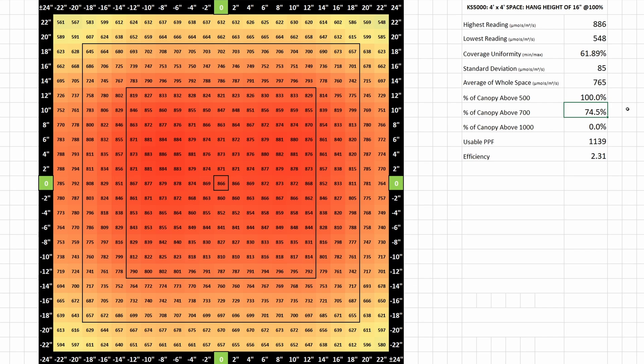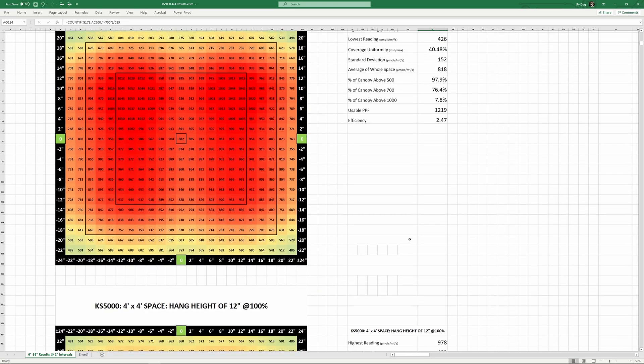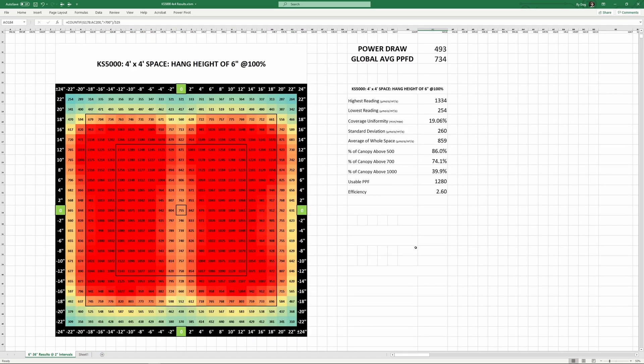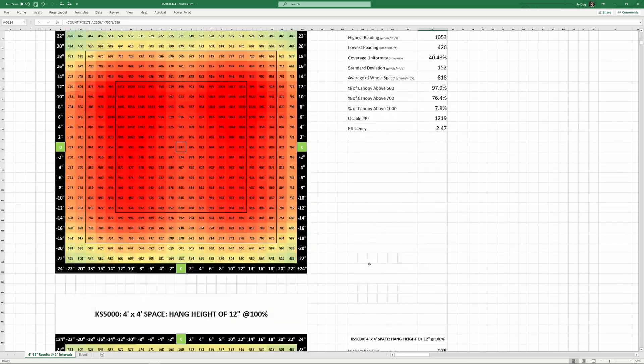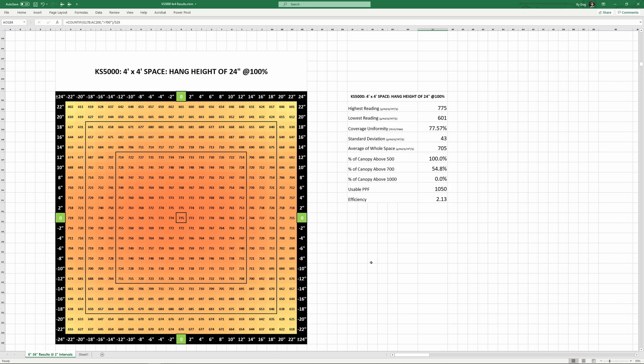Coverage uniformity refers to how evenly the light is distributed across the space — 100% uniformity would mean the minimum and maximum measurements were the same. In my opinion, 500 watts in a 4x4 is a great balance between cost and performance. Averaging PPFD a little over 750 is right in the sweet spot for the vast majority of growers not supplementing with CO2. To hit 1000+ PPFD numbers with decent uniformity you'd likely need another 100 watts or so. As we go toward the 6 inch hang height, max readings break 1000 but uniformity takes a hit with a big hotspot beneath the frame. Raising the light to 24 inches brings uniformity up to about 78%, with the lowest reading breaking 600 and the max coming down to 775.